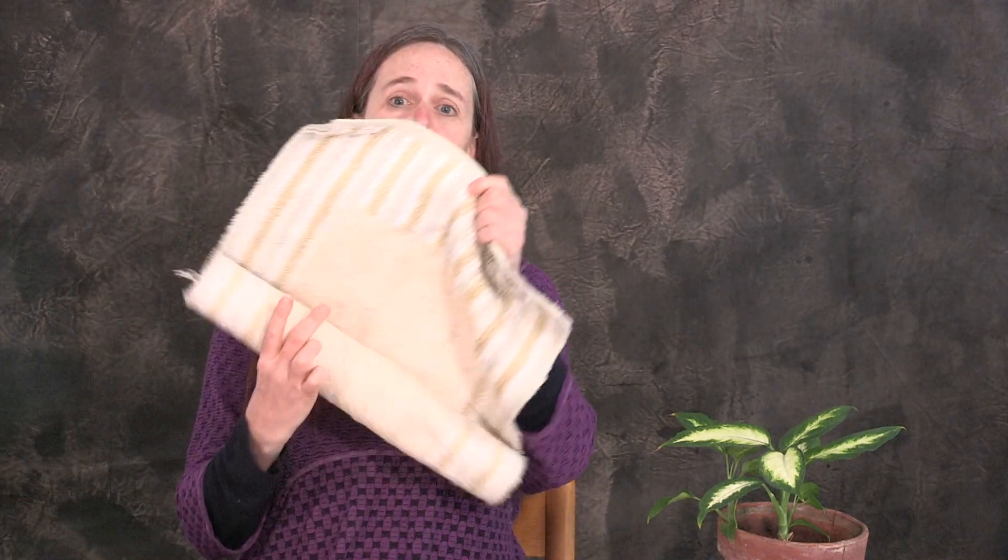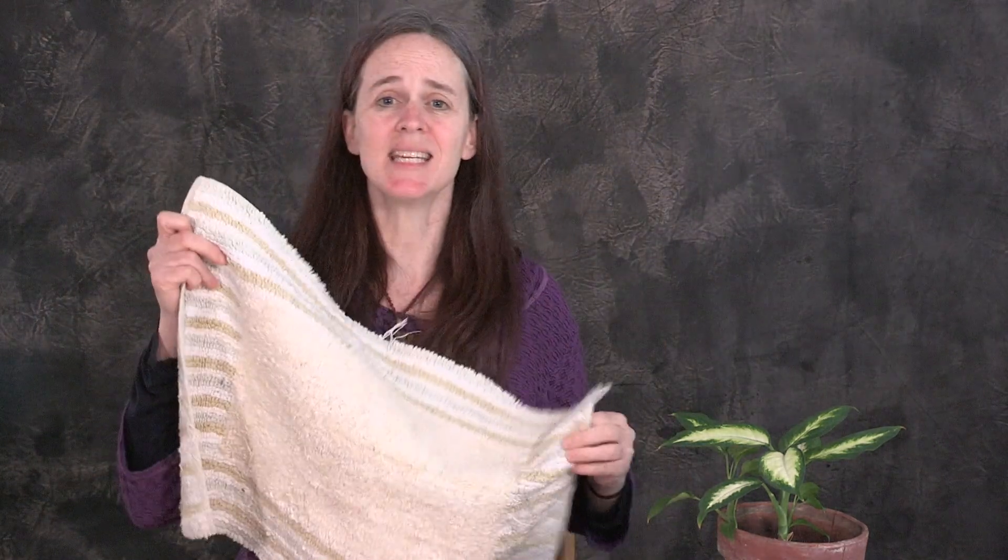You're also going to want to locate some what we call work rugs. We use these here at our school — it's just a small cotton place mat. You could also use a small rug or a hand towel. These are to designate spaces for your child to put their work on so that they have a better idea of where all the pieces are and it's easier for them to clean up.